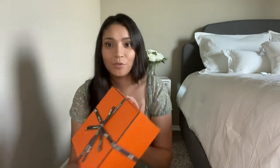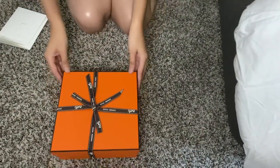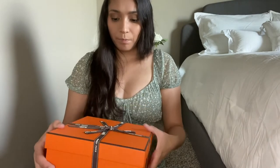So I'll put that away and put it to the side. And now we're left with the beautiful box. I'm gonna get a little closer to the camera and try to point the camera down so you guys can see what I'm doing here. Here's the little box.